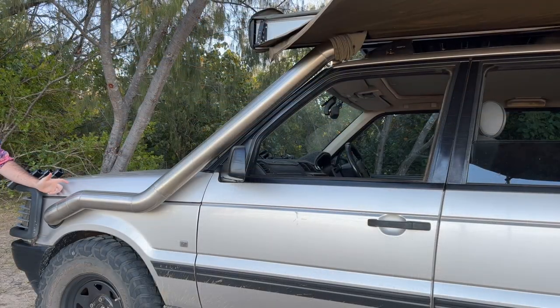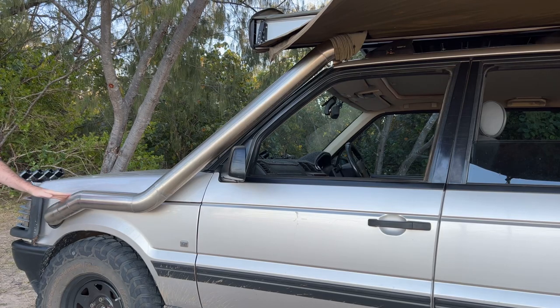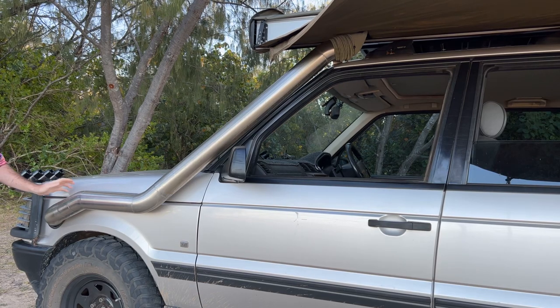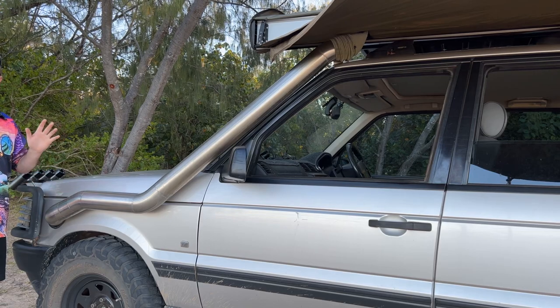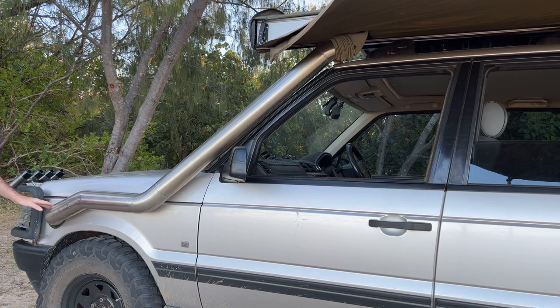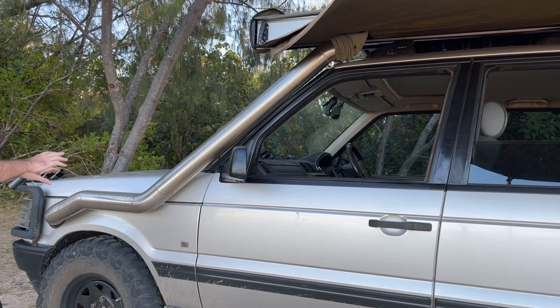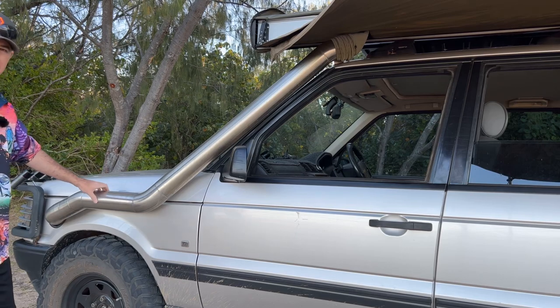We'll start off with the snorkel here. This is a four-inch stainless snorkel. I had this made up before this vehicle's first Cape trip, so probably five years ago now. I love this snorkel — it's fantastic, it's done its job very well. You can see it follows the contours of the car pretty nicely. Obviously with a custom snorkel it's not going to look absolutely perfect, but I think it looks all right given it's about five years old now.